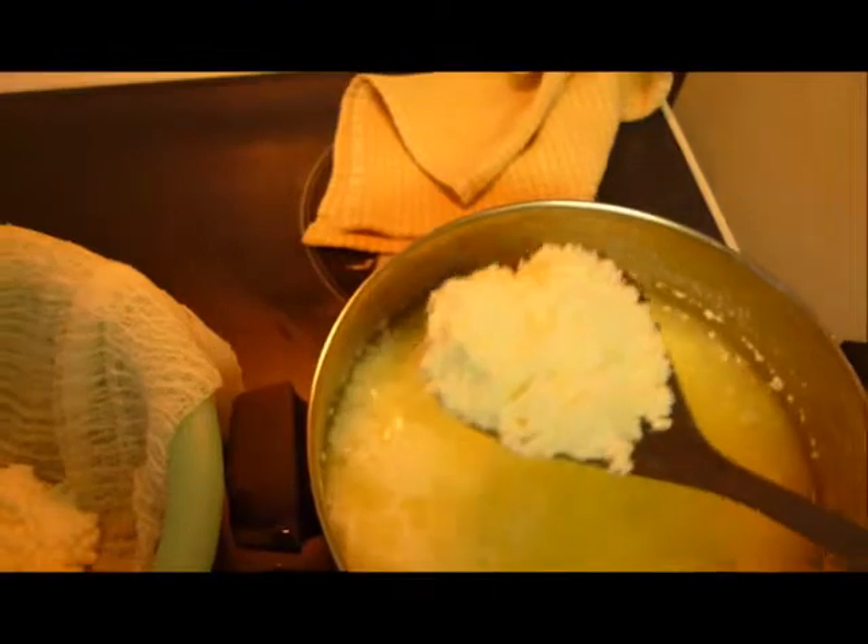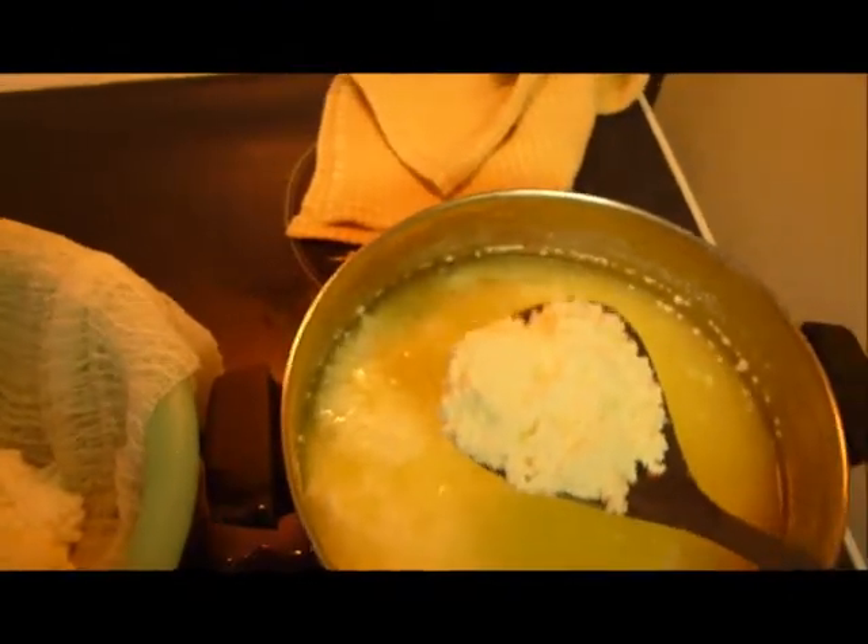Cheesecloth. Look at that — this is the sweetest, freshest ricotta you're ever going to find, and cheapest.